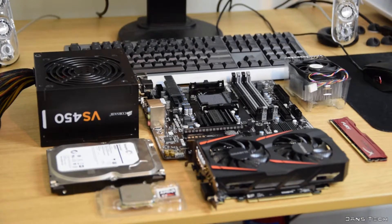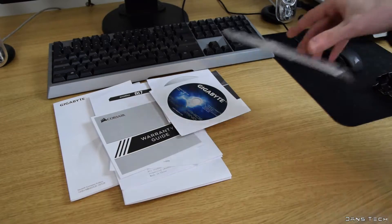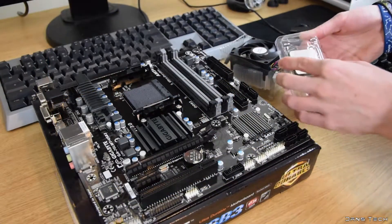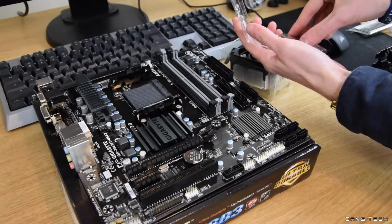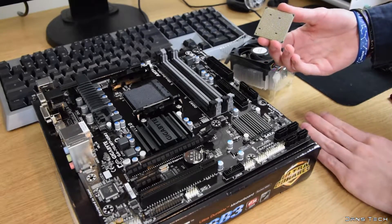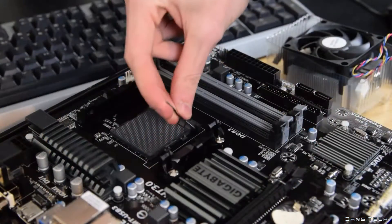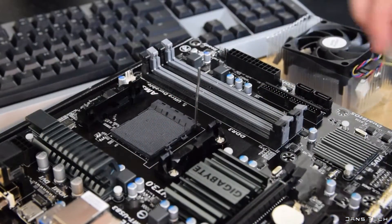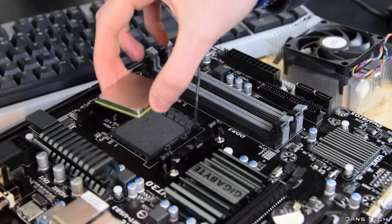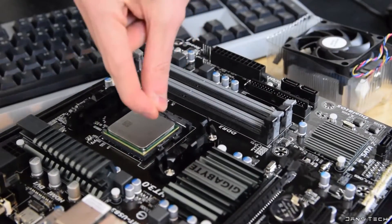To get started, take all the components out of their boxes and be sure to keep all the various accessories, screw bags and instruction manuals close by. I personally like to install the CPU, cooler and RAM onto the motherboard outside of the case first, so that's exactly what we're going to be doing. Place the motherboard onto its box. To install the CPU, lift up the arm on the CPU socket and locate the small triangle at the edge of both the CPU and CPU socket. Match them up and drop it in — no force is needed. Once it's in, lower the metal retention arm to secure it into place.